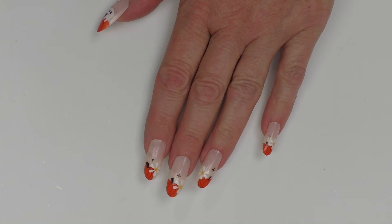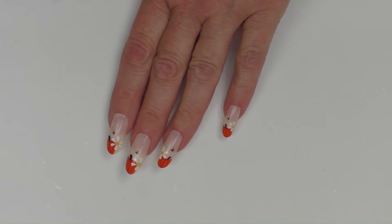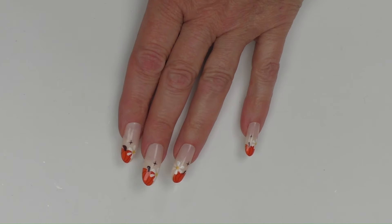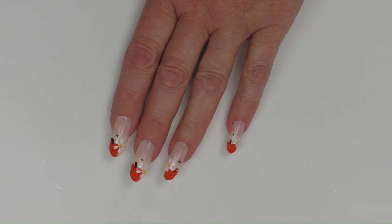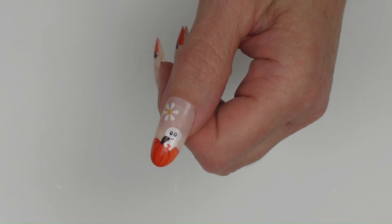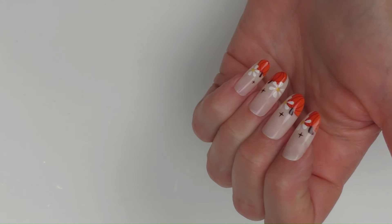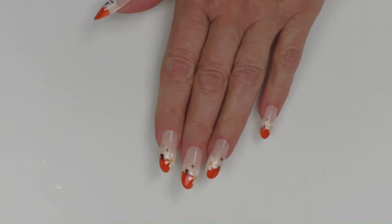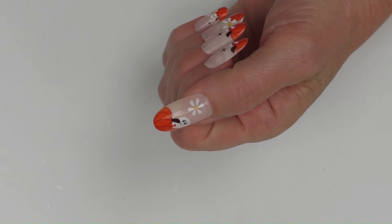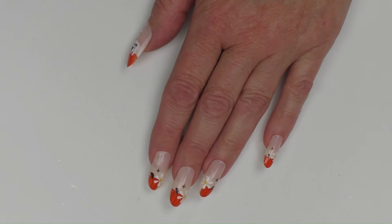This is Pumpkin Flower French Short Almond. These are just so cute — I kind of want to say elegant for Halloween. They're really pretty if you don't want something scary, you just want nice festive nails without it being too overboard. I think these are just perfect for that.